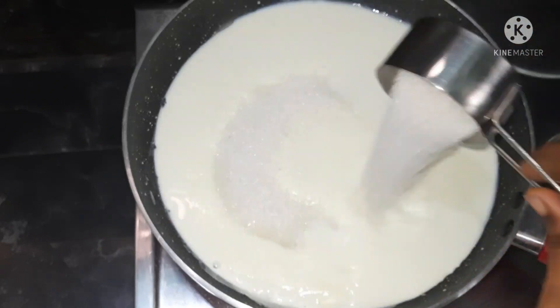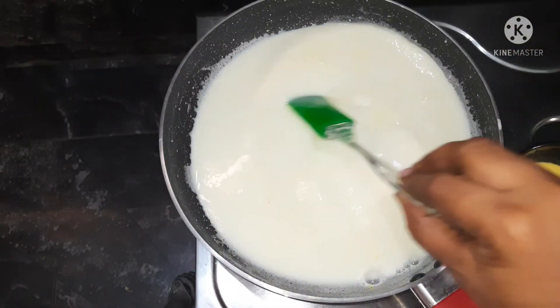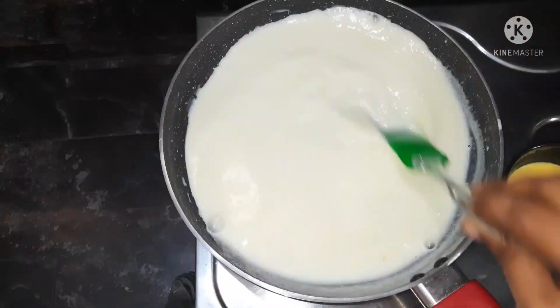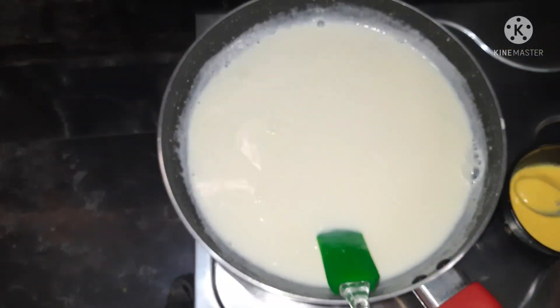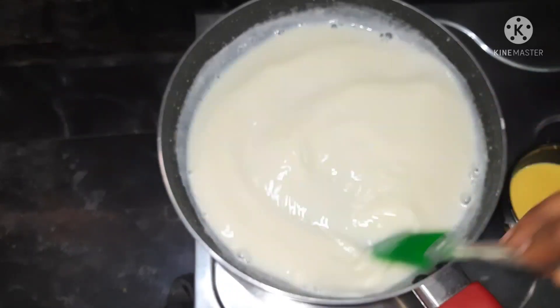Add sugar. Add custard milk and a little bit of sugar. We're going to boil it.